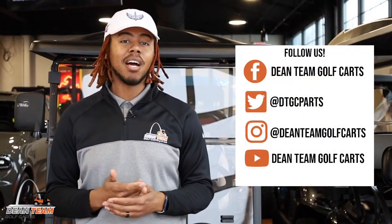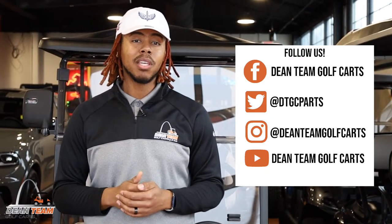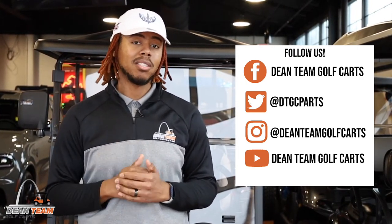Thanks for watching guys. Be sure to like, comment, and subscribe. Make sure you go and follow us on Instagram and Facebook, and be sure to check out our Twitter for exclusive deals and offers at DTGC Parts.